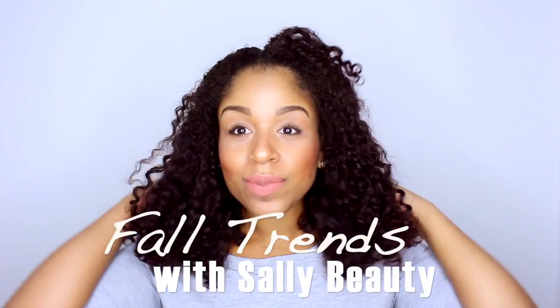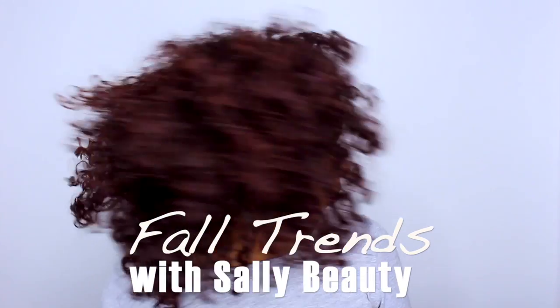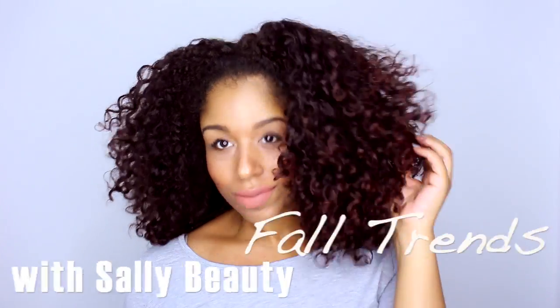In this tutorial, I am going to show you a couple of fall trends for hair and nails using products and tools available at Sally Beauty. Starting with my three-day-old wash and go, I am going to create the very cute on-trend half bun.